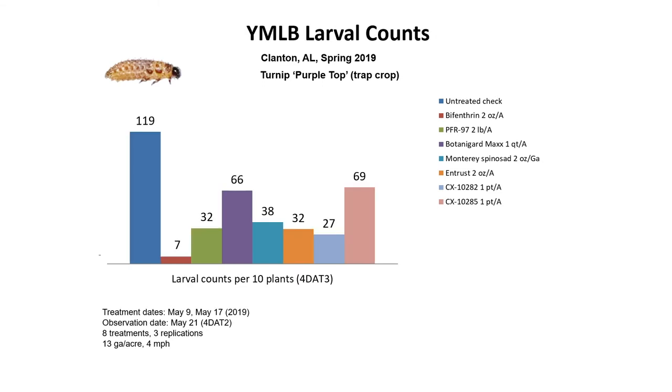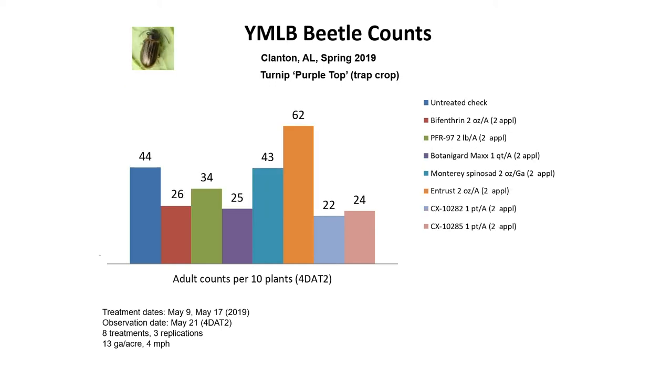Here are the larva counts, which are very similar and related to the leaf damage shown previously. They're fairly easy to kill with conventional products. The spinosyns were more effective than some of the other products, so spinosyn and pyrethrin-based products seem to do well. Regarding adults: adults can be very hard to kill. They're very mobile insects that will often fall down to the ground when you scout or spray, trying to evade spraying. It's much easier to kill the larvae.